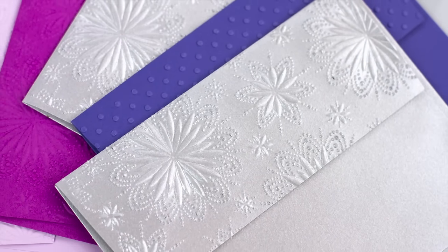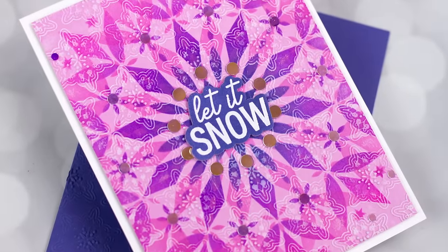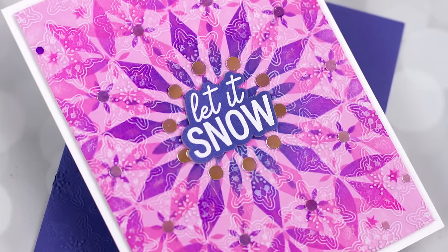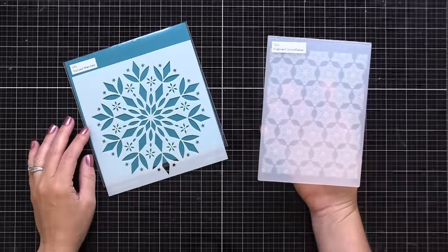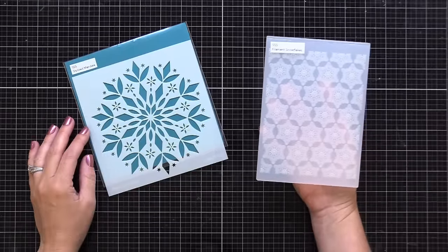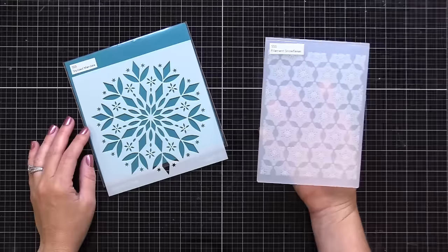Let's get started with my first idea for enhancing your holiday cards with an embossing folder, and that is to use your embossing folder on a stenciled or stamped background. I have two card examples demonstrating this idea. The first uses the Simon Says Stamp Stylized Mandala Stencil, and also the Filament Snowflakes 3D Embossing Folder.